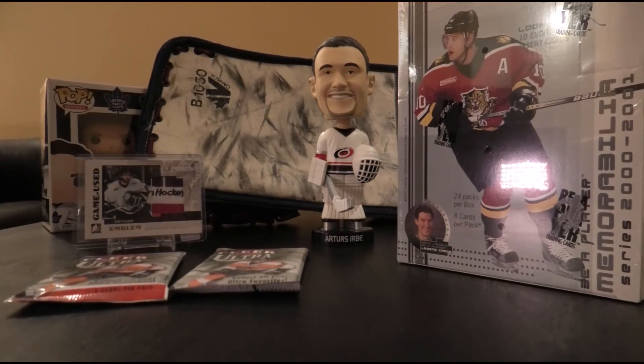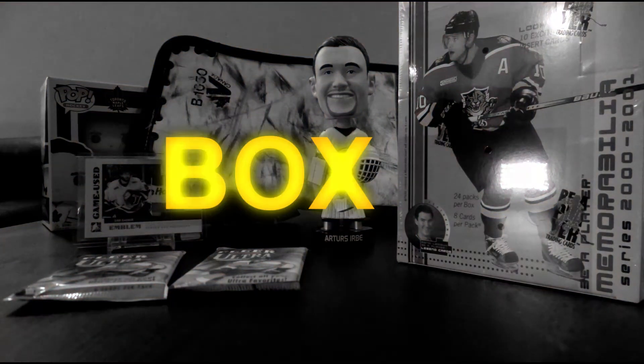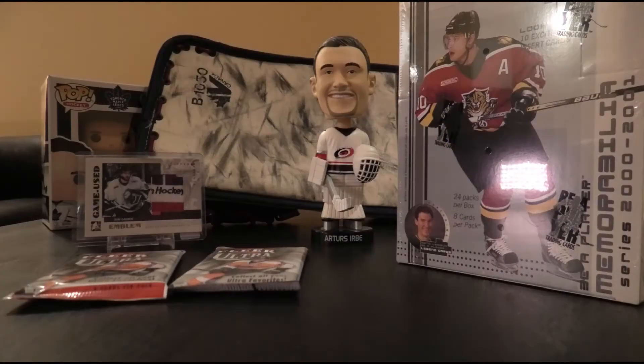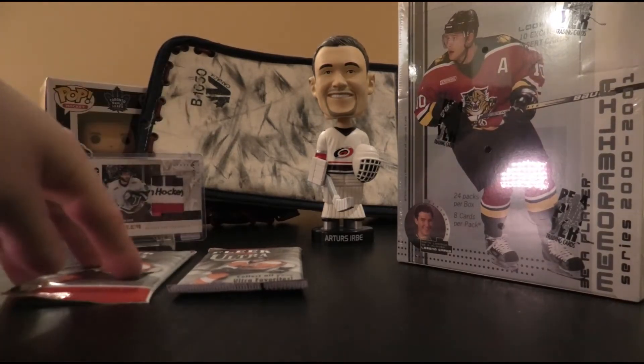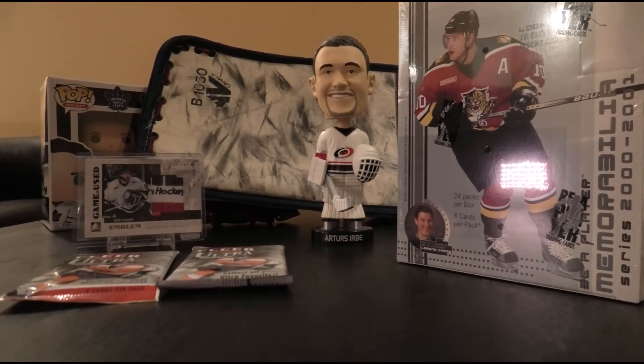Hello everyone, welcome to another exciting episode of Box Bruce with Bruce. Today we try our hand at our second box of 2001 BAP Memorabilia. If you remember yesterday, it was not pretty. The Urb bobblehead gave its sign of disapproval and so did I. We ended up with three serial numbered cards and a lot of damaged cards due to the stickiness on one of the stacks. Today I don't think we can do any worse than yesterday. Let's get down to breaking and, to wrap it up at the very end, we also have a couple of loose packs of 14-15 Fleer Ultra just to numb that pain from yesterday's break.